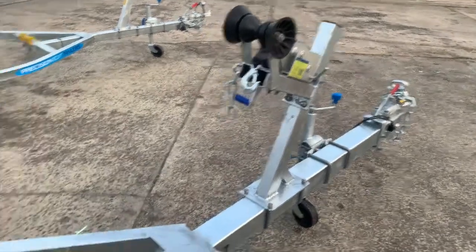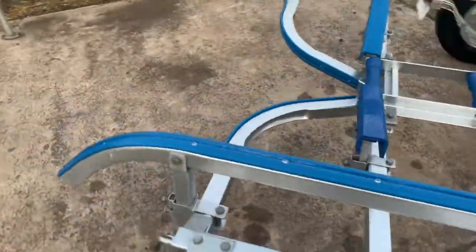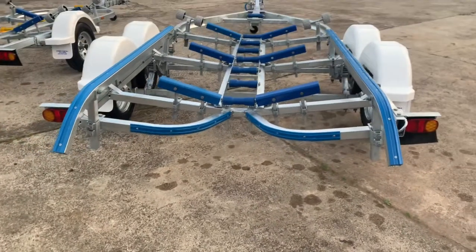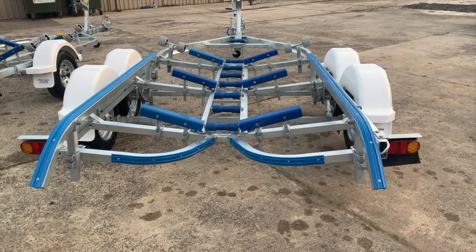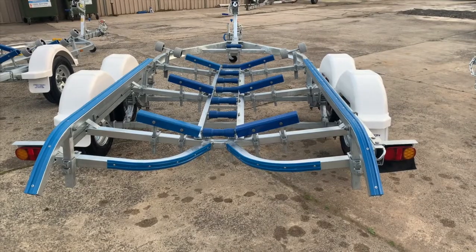Let's go down to the back of the trailer and see the catch area. This is really important when you're bringing the boat on and there's a bit of wind or current. It's all designed to catch the boat and guide it down to the middle so that it's easy to put your boat on and off — taking the stress out of launching and retrieving. No more yelling, no more damage to your boat.